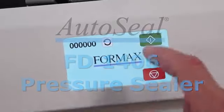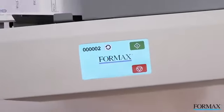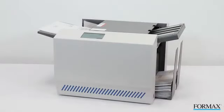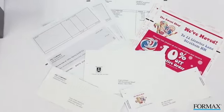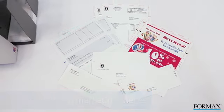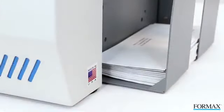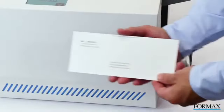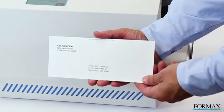Formax presents the FD1406 Touchscreen Tabletop Pressure Sealer. The FD1406 AutoSeal Pressure Sealer with its color touchscreen control panel is the ideal low-volume solution for pressure-sensitive one-piece mailers, including checks, invoices, and marketing pieces. Pressure seal forms can be used for any document that can be printed and folded on one sheet, eliminating the cost of envelopes and creating a sealed, mail-ready piece.